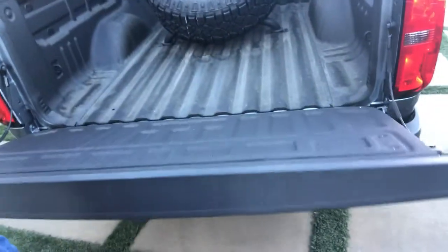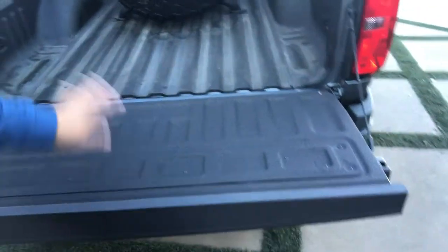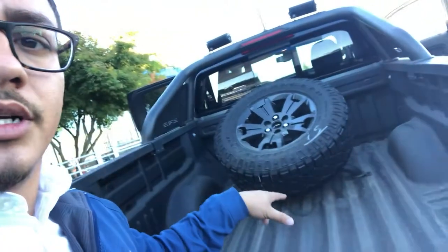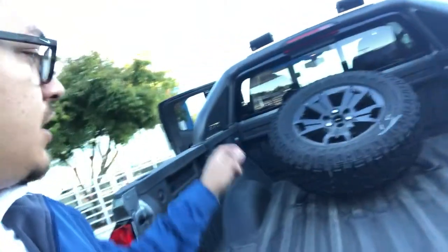You have easy access here on the tailgate — a standard spray-in bed liner. It does have LED lights here in the bed, which is a really nice feature for unloading any type of payload out of your bed.